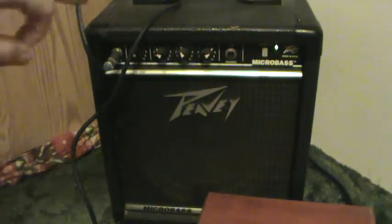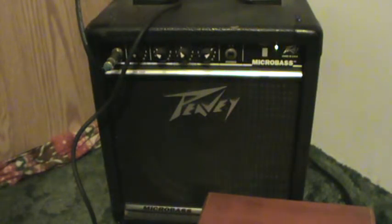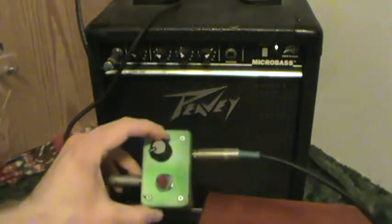I'm playing through a PB Micro Bass — it's basically just a standard bass guitar practice amp — and I'm playing with a generic off-brand Korean Strat. This is the pedal at zero.